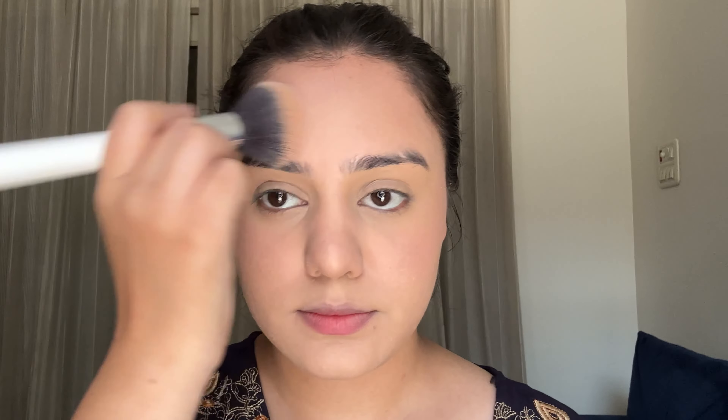Then I'm going to set the face using Swiss Beauty Translucent Powder. I'll set my eyes and eyelids where I applied concealer. I take a fluffy brush because with a small brush you can't cover enough area — you'd need too much product. I set it on the forehead and make sure to also set it on the neck. This gives a matte finish and ensures there are no patches.